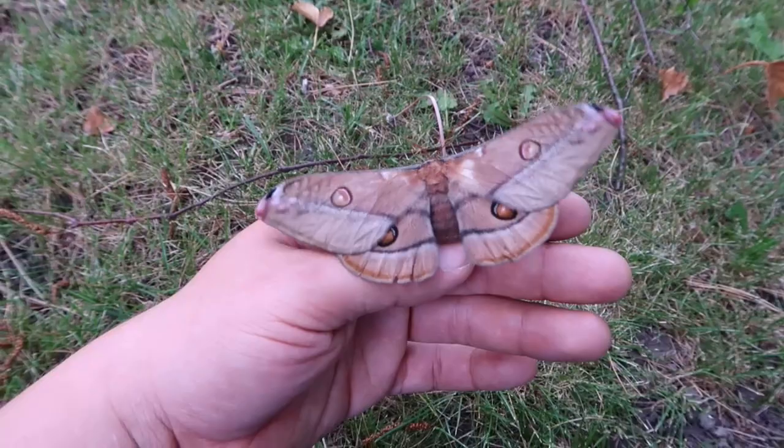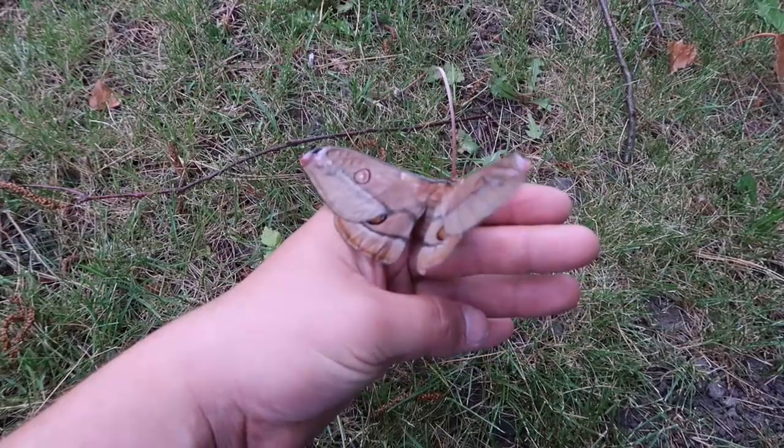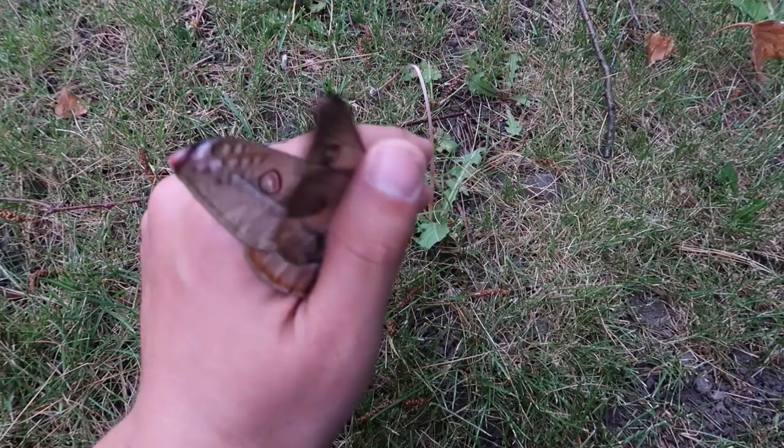Another interesting thing is they can stay in their cocoons for a very long time. The female I'm holding in my hand right now stayed in her cocoon for two years before hatching.